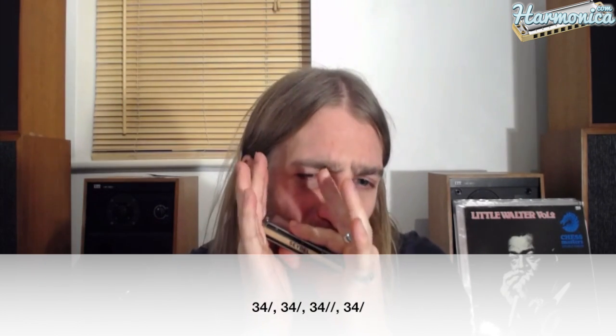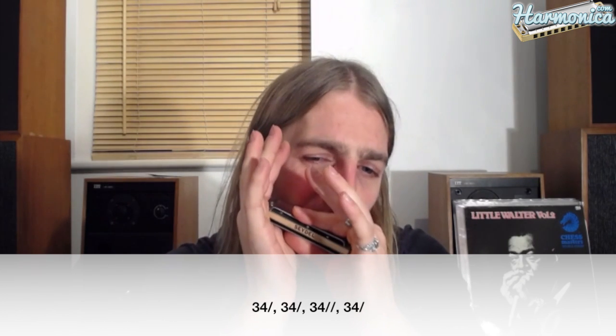Now we're going to go into a double stop — that just means you play two side-by-side notes at the same time. In this case, three and four draw, then half a step, and then bend a whole step. Obviously you can't bend the four down a whole step, but the three will. So it's twice half step, once whole step, and then back up to half step again — all on three and four draw.